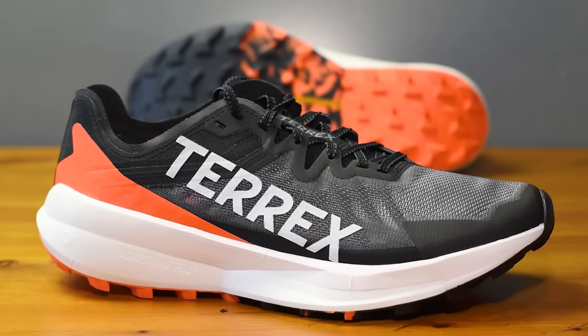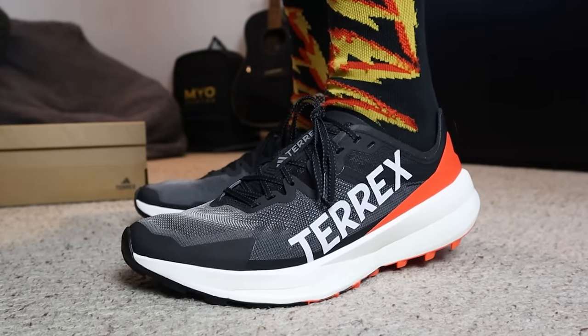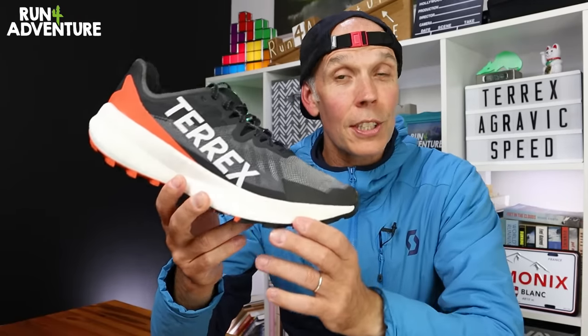So that is the new Terex Agravic Speed. Adidas claim this shoe has been designed for fast-paced adventures or race day performance, so I'm going to try and work in a couple of quicker efforts on today's run — that is if my legs allow me to do so. With that being said, I'm off to get changed, I'm going to grab the cameras, and we'll see you guys out on the trails.